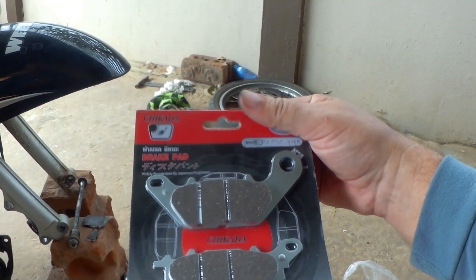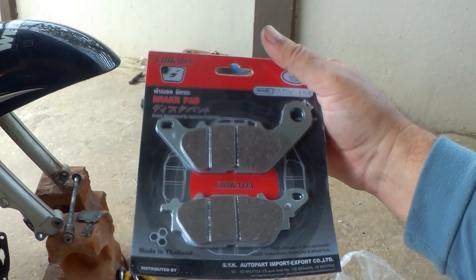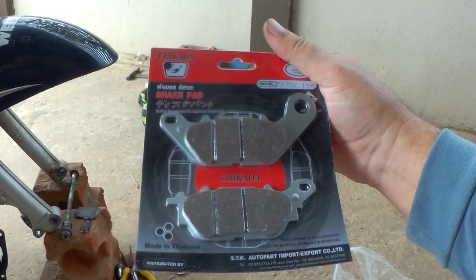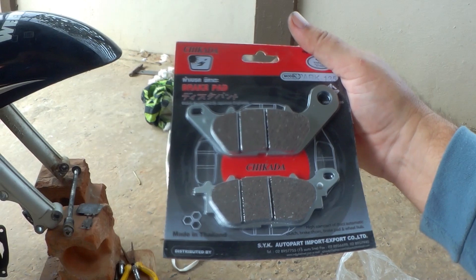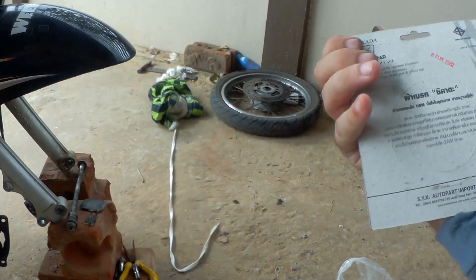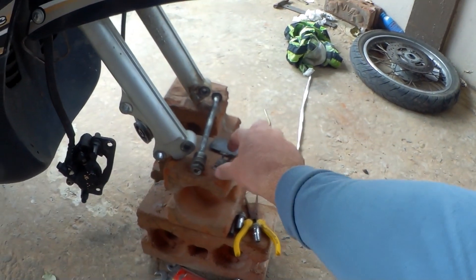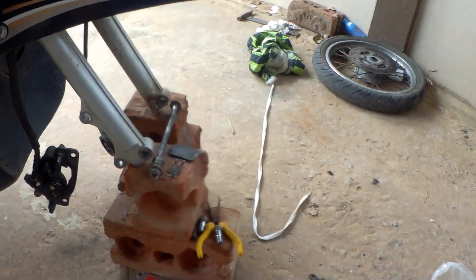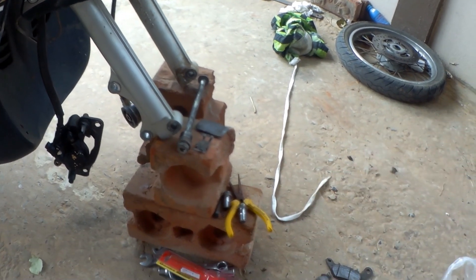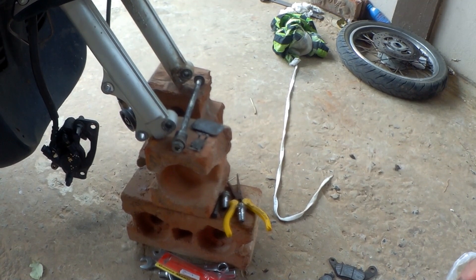These things — 80 baht, two quid — but they'll do, it's only a Fino. I'm just reading it — it's not Chinese, it's made in Thailand actually. I thought it was Chinese; the name threw me, Chikada. I'll fit them. Just as well I didn't throw the old hardware away, because the new pad doesn't come with the spring and it doesn't come with the R-pins either — the R-clip. I'm going to put it all back together and see how it is.